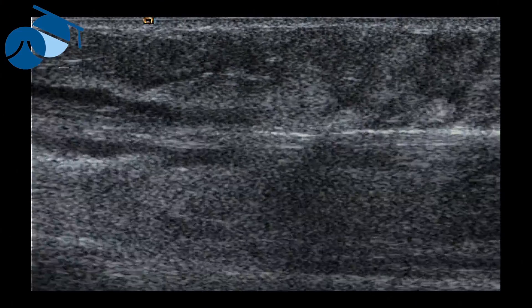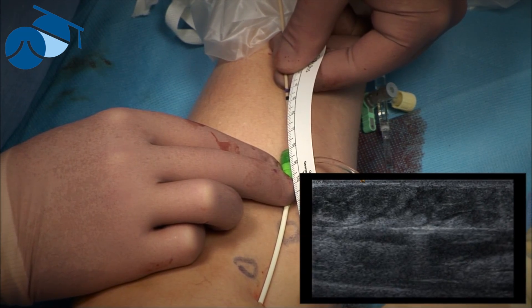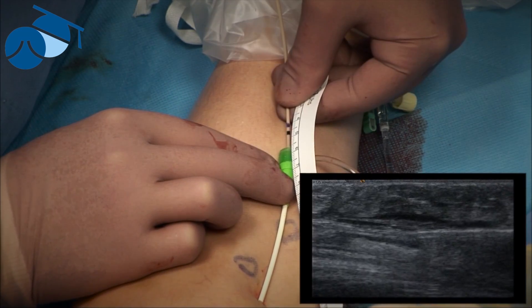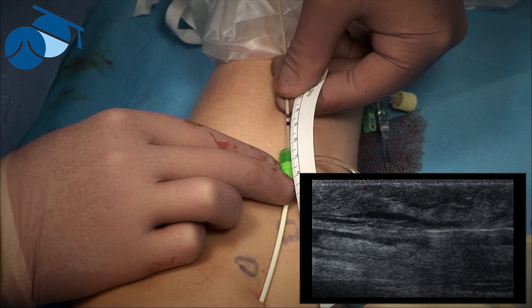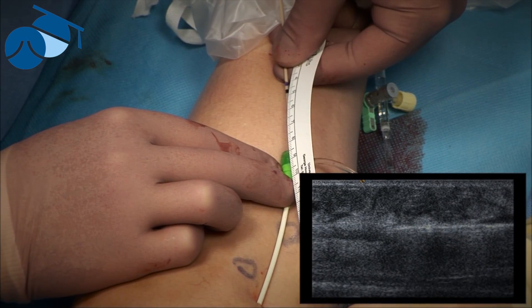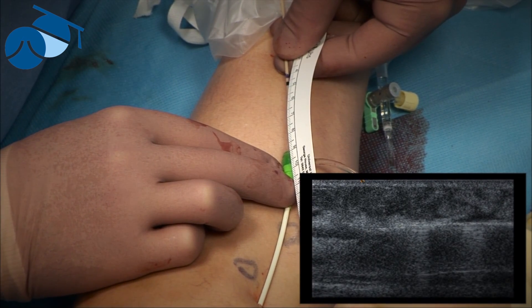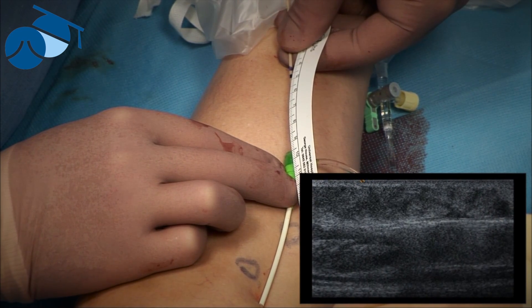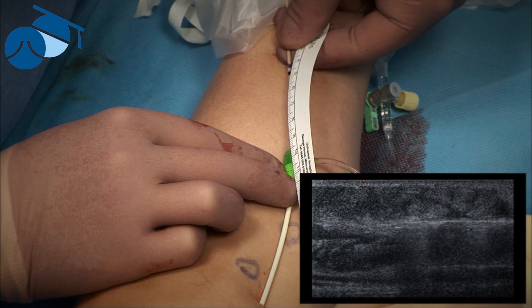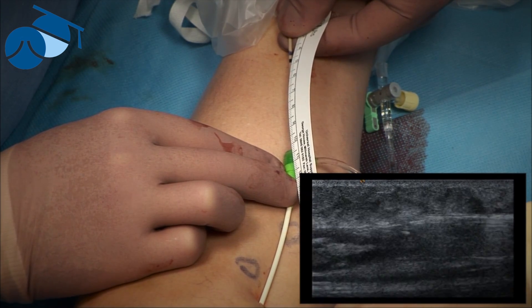When this technique first started, people used to pull back much quicker — they used 18 watts or 20 watts and pulled back at one second per centimeter. But the simple calculation shows that's incorrect, because you'll only be getting 18 to 20 joules per centimeter. Anyone who knows the physics of closing veins knows that level of energy will cause thrombosis, so the short-term results look good, but when that thrombus resolves the vein will be open again, and not surprisingly the long-term results are very poor.